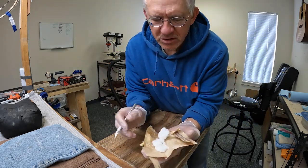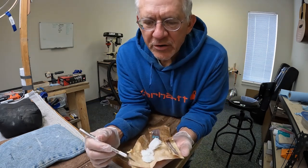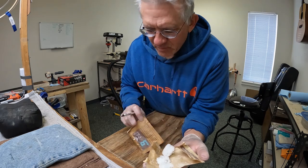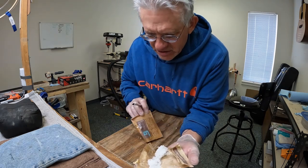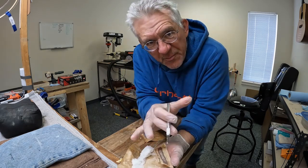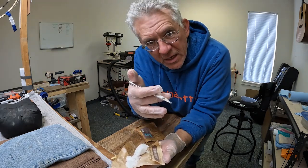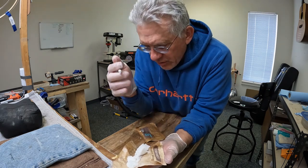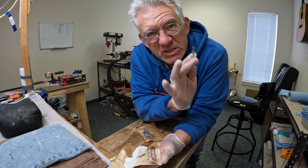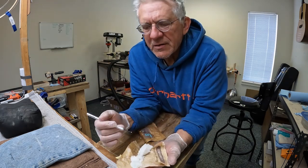I cut one open and here's what it looks like. There's a pretty good barrier inside the package, so even though it's wet, it's actually not dripping. It's just damp. I think if it's inside the black bag it's supposed to be in — which is also lined with something — you're pretty safe if this happens. Otherwise, let me know.